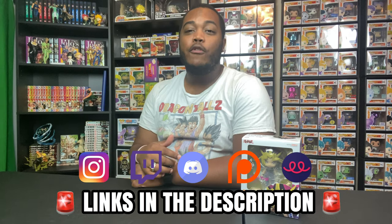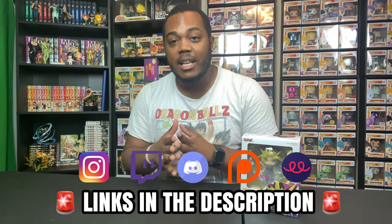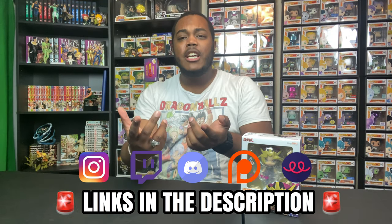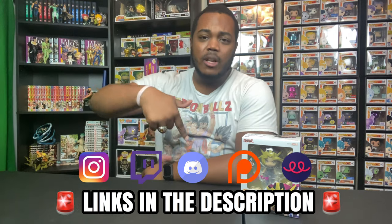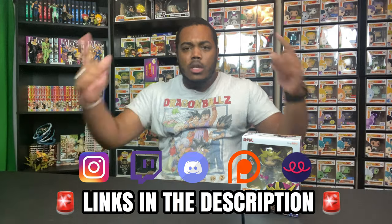I need everybody to hit this video with a like right now so I know you guys enjoy this and so you help me grow within the YouTube algorithm. Follow me on all my other social media platforms, especially Instagram and Discord, if you want to hit me up outside of YouTube. The Patreon link, dark sage merch on Teespring — everything will be in the description down below.